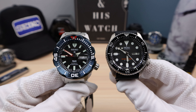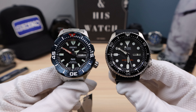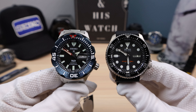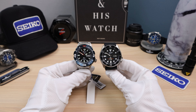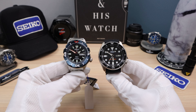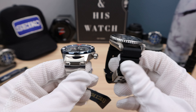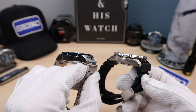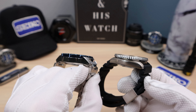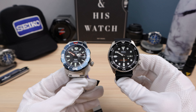Here it is next to the SKX. You can see that longer lug-to-lug on the monster and that flowering bezel. It does make it look a little bigger, but they actually wear pretty much exactly the same. So if you have an SKX and you're wondering how a monster will fit, it's going to wear great — just with that little extra lug-to-lug.